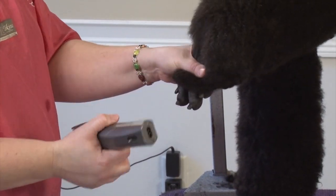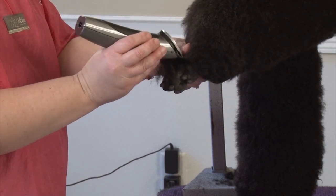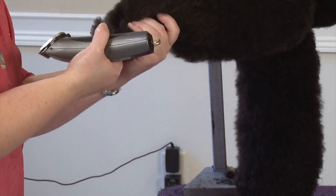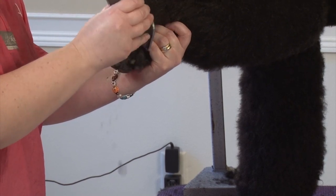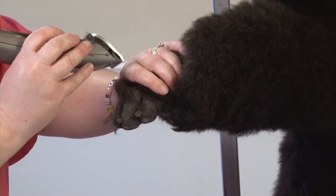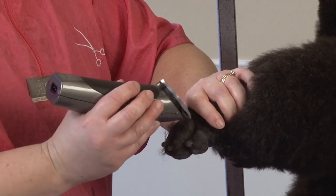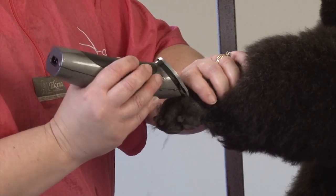I'm going to take a handheld clipper — a 30 or 40, I usually use a 40 for this part. Hold your hand in place and just go straight in. This is a super fast and easy way to do this once you figure it out. It does take a little practice, but it's really nice and easy. You go all the way around the foot and find a position that works for you, because it is kind of different to do.